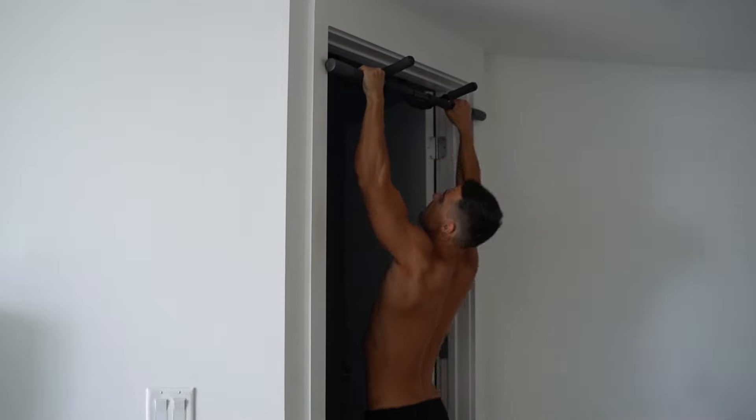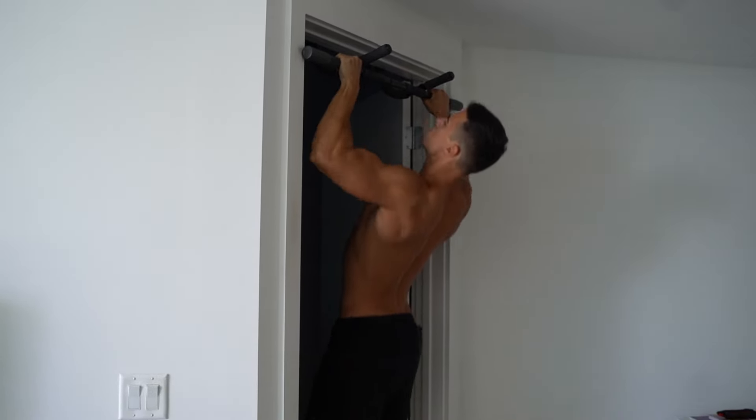Many people completely skip inverted rows because they want to do pull-ups immediately, or they don't practice it enough so their pull-ups are not the best. Inverted rows are really the prerequisites of pull-ups. If you can do clean inverted rows, you'll be able to do pull-ups way easier.